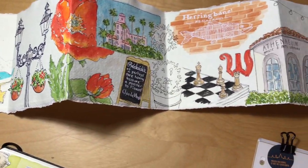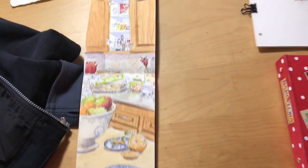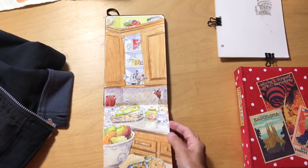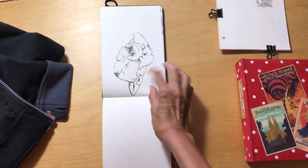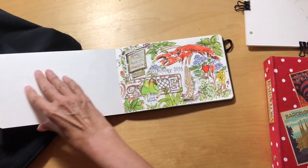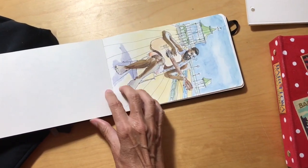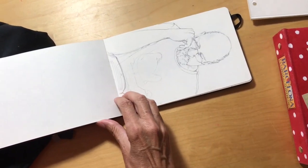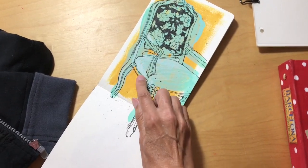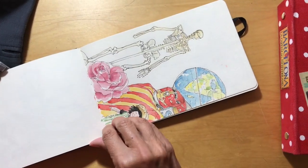I like the Moleskine book because the size is good and it takes watercolor really well. You can see that you can cover a lot of surface, it takes pen nicely, there's all the color on there, you can see it gets really delicate. You can do ballpoint pen, and this is acrylic with some pencil and pen on there — voilà — so it takes paint and line really well.